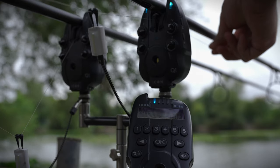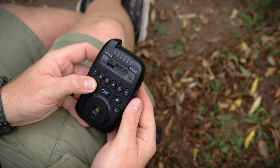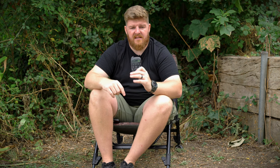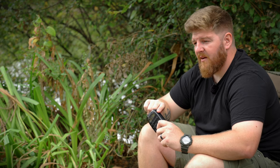Next up, let's talk about functionality. Ninety-nine percent of receivers on the market all do the same thing — you get an indication on your alarm and then on your receiver. The Hub Receiver from Wolf is a little bit different. This is more like a command center for all of your Wolf connected equipment, whether that be a set of alarms, an anti-theft device, or even a bivvy light. You can change all the settings from this receiver — tone, sensitivity, volume, LED colors, or brightness — all straight from the Hub.